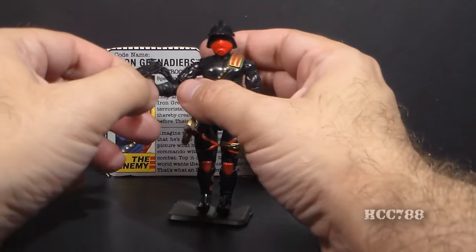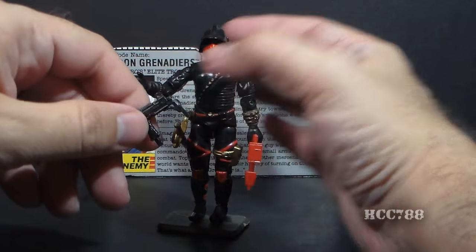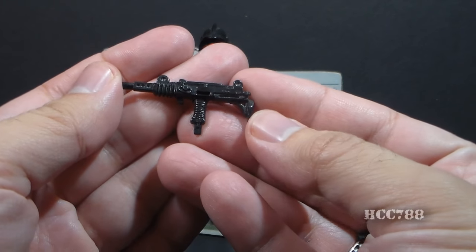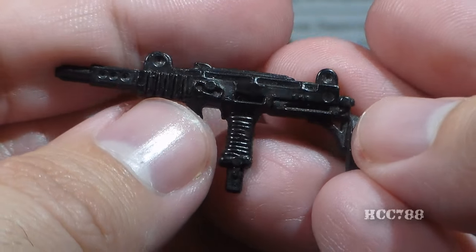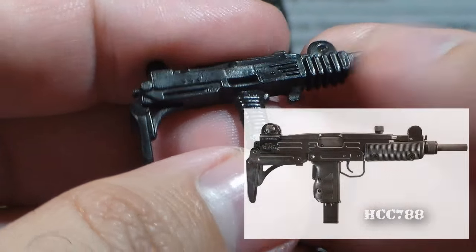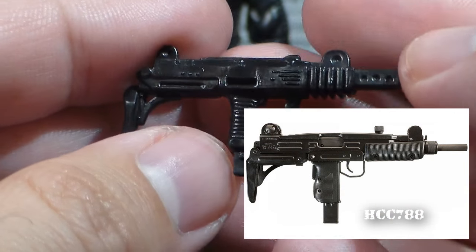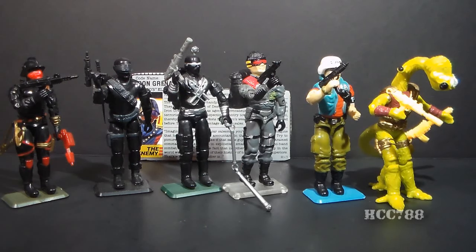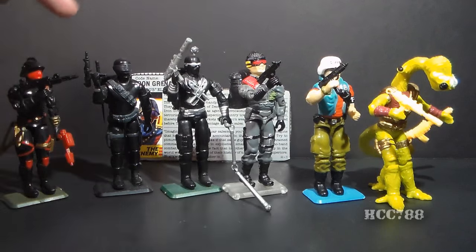Let's look at the accessories on the Iron Grenadiers, starting with his primary weapon. The contents of the cards called this a machine gun — that's all it says. Although the card doesn't describe it, this is clearly intended to be a stylized Uzi submachine gun. The Uzi, of course, is an Israeli submachine gun. There were a lot of other G.I. Joe figures that came with Uzis, most notably Snake Eyes, who had a couple different styles of Uzi.